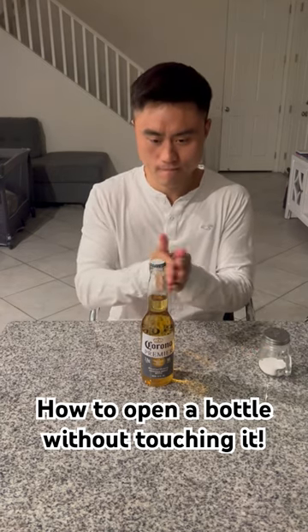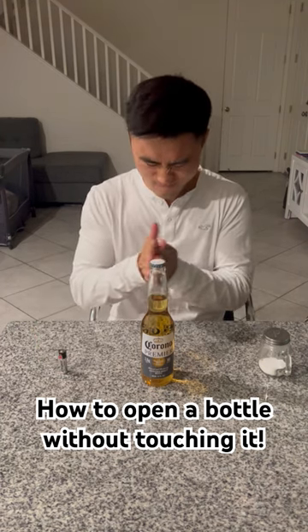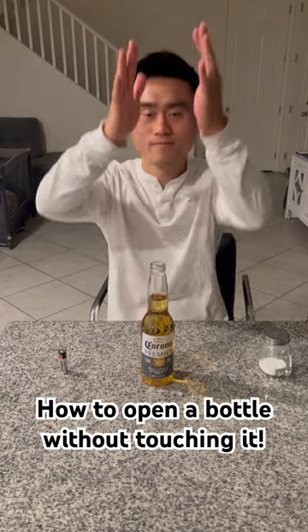When your hands are hot, put the battery down and rub your hands again. When your hands are really hot, put them right next to the bottle and the bottle will open by itself.